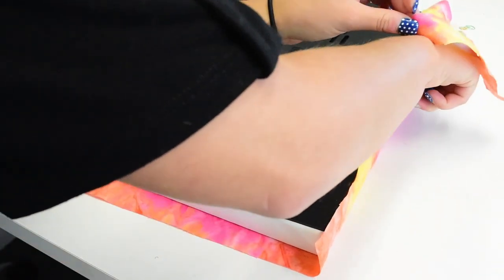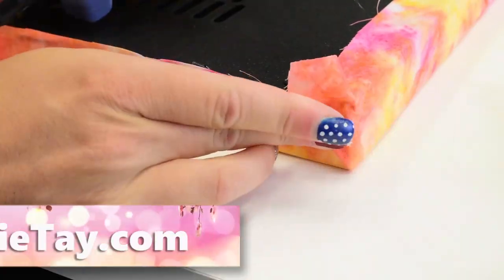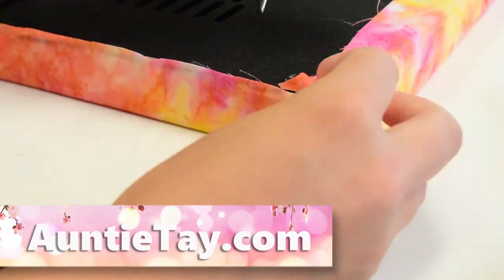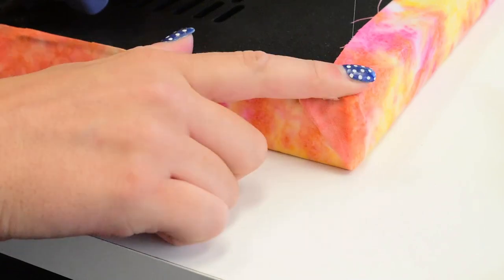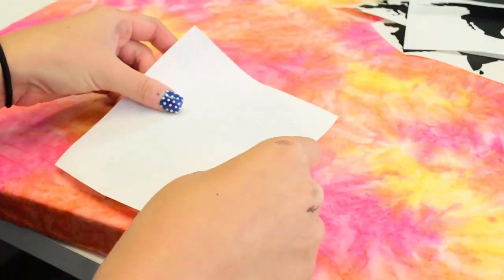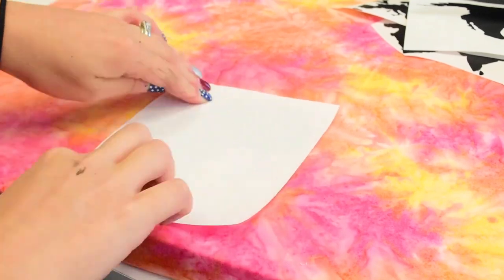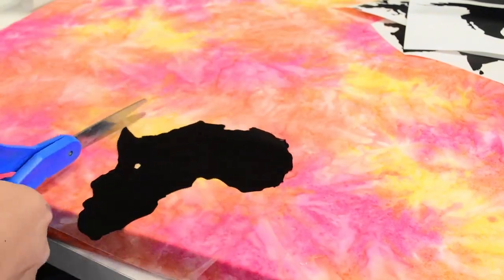I'm just hot gluing this on. You'll notice in a lot of my videos I'll be showing you how to attach canvas fabric onto canvases in different ways — my last one I did with Mod Podge, this one I'm using hot glue, and I'll use a couple of other techniques too, so make sure to check those out.